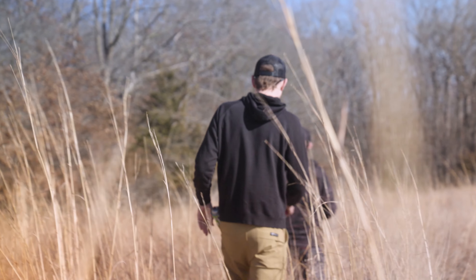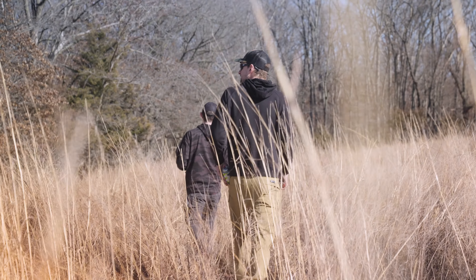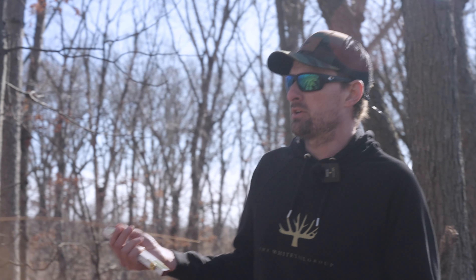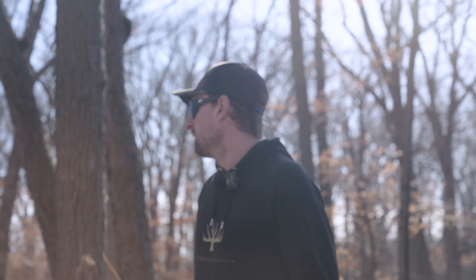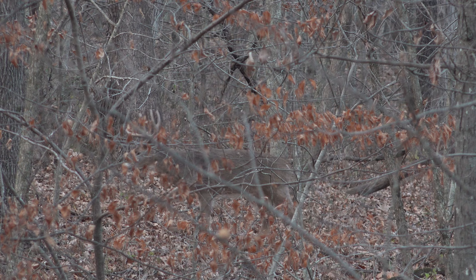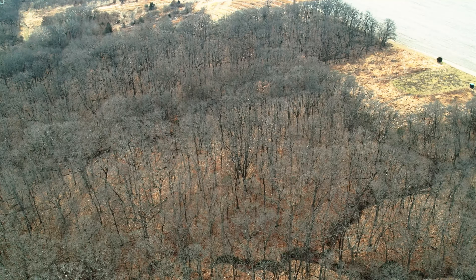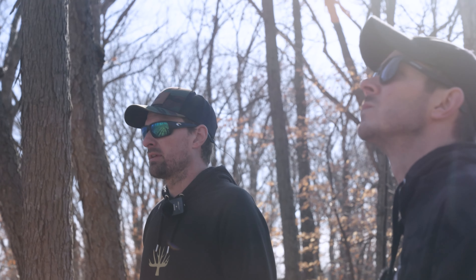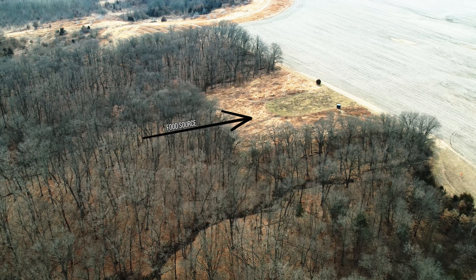Just kind of make them feel a little more secure here. Unpressured — with or without logging or doing any type of habitat work — there's just so much structure in here a big deer is gonna live here. It's all south facing next to giant ag.